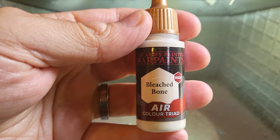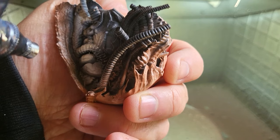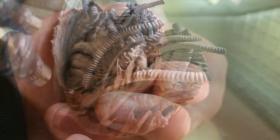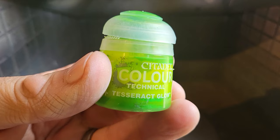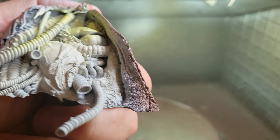Now this is called Bleached Bone but it should be called Android Innards, because this is what I'm going to be using to give Bishop his signatory white intestinal look. I'm using my airbrush to direct this carefully and accurately inside his guts and giblets to give him all those pipes and wires you know so well from the movie. That's a perfect colour — I'm really really chuffed with it. I'm going to take some Tesseract Glow — it's one of the Citadel colours — and I just want to give him a little bit of a yellowy gruesome look.